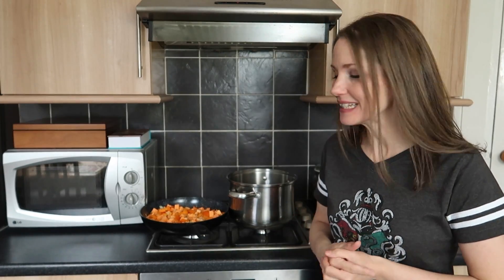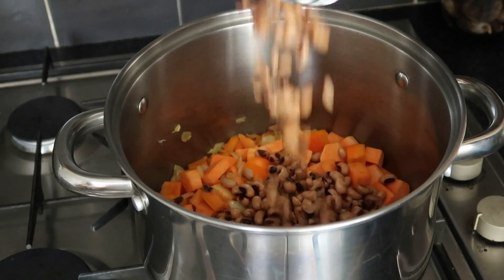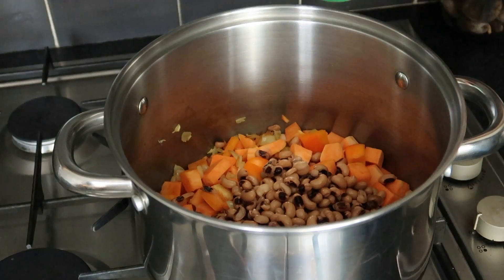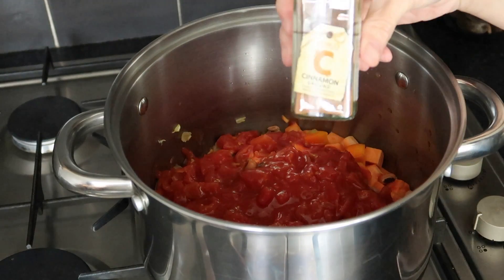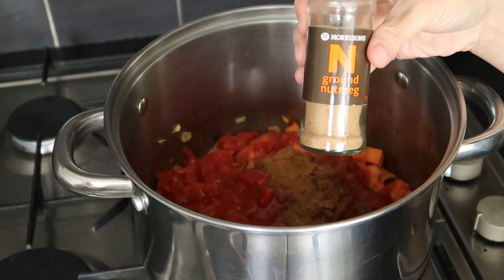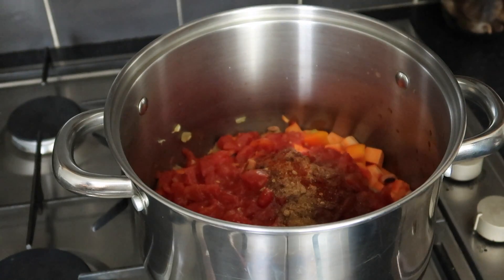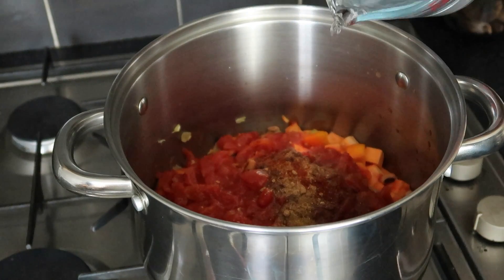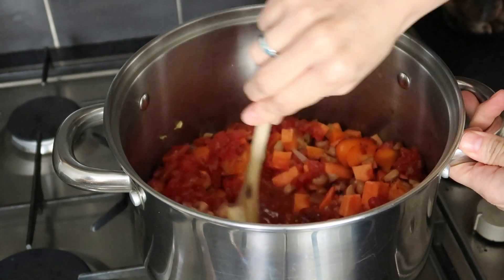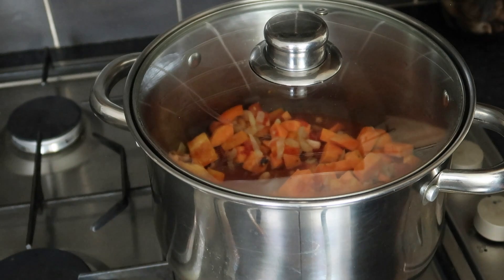Once the onion, garlic, sweet potato, and pepper are done in the frying pan, transfer everything into a larger pot. Add in the beans, the chopped tomatoes, one teaspoon of cinnamon, one teaspoon of cumin, half a teaspoon of nutmeg, and some chilli powder for extra kick. Then add about half a pint of water, which is around 300ml. Give it a good stir, pop the lid on, bring it to the boil, then let it simmer for about 20 minutes.